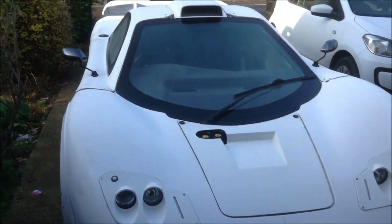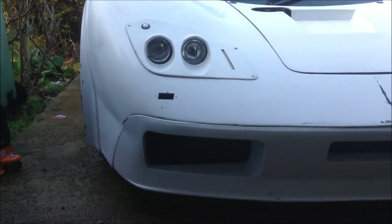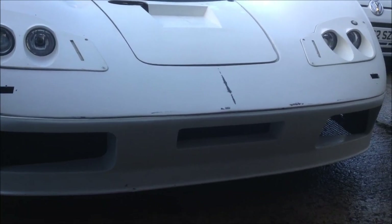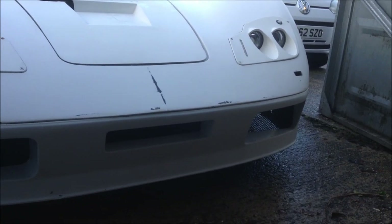I thought I'd do a video of the car as it stands now before it goes into the body shop. At the front you've got the headlights and the positioned side lights just above with the indicators. That's an LED strip. The holes are from previous ones.